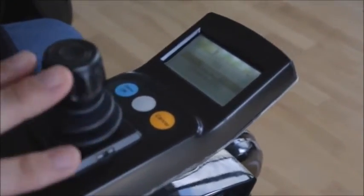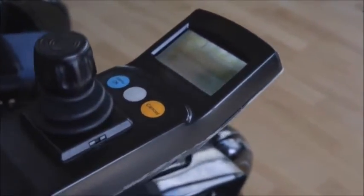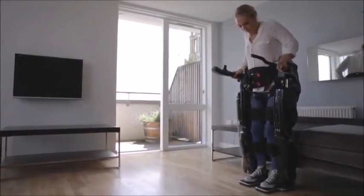Once I'm ready to go, I just turn the joystick and select the stand function. By simply moving the joystick upwards, Rex then stands up. It's important to lean forward as you stand, in the same way that an able-bodied person does when standing up.